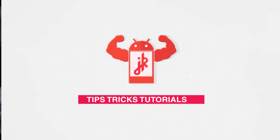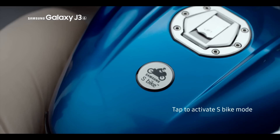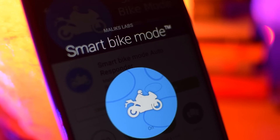Hey, what's up guys. I don't know what's wrong with Samsung these days. They're trying to sell their overpriced J series just by introducing this one software feature known as the S-Bike mode. But what if I tell you, you can get that feature on almost any Android phone.